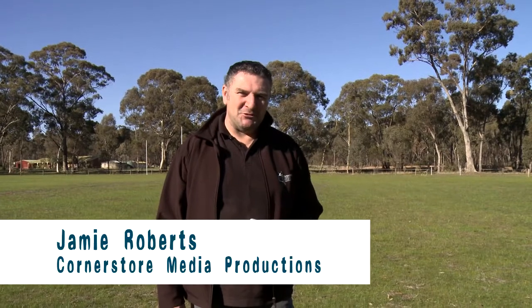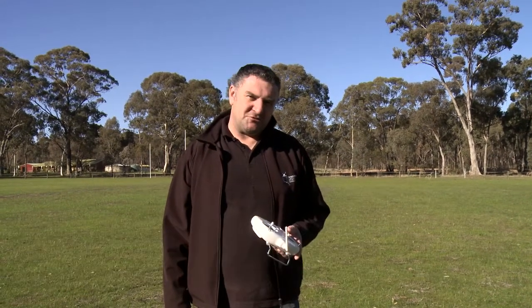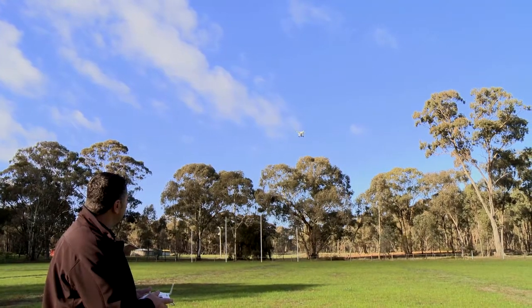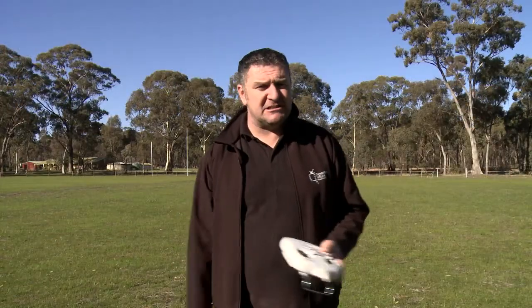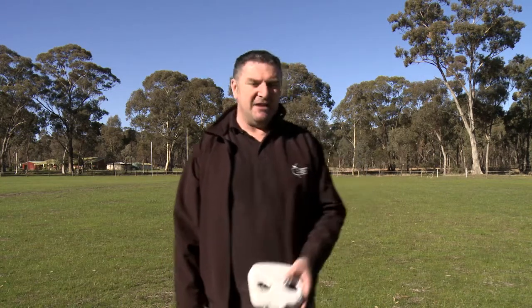I'm Jamie Roberts from Corner Store Media Productions here in Australia, and welcome to my Phantom Quadcopter training program. One of the things that I learned early on in flying Phantom Quadcopters around is that you do not need to be a seasoned pro or have years of experience in order to be able to get awesome video footage out of these units.